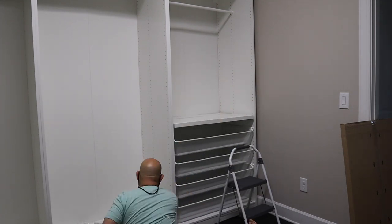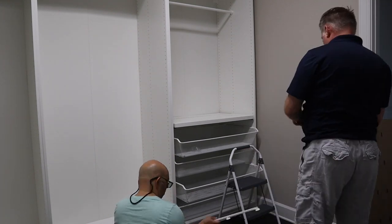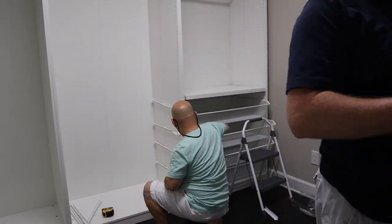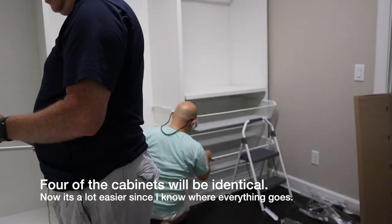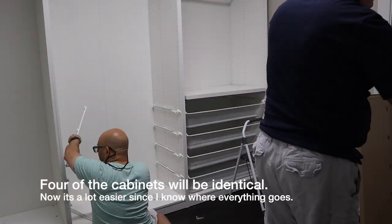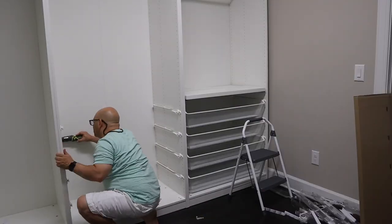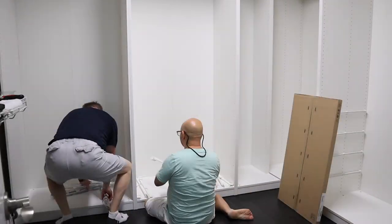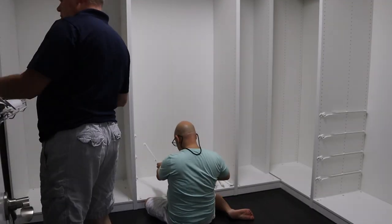Now it's time to hang the clothing poles. Once the first cabinet was done, I knew exactly where to put everything else on all the other cabinets, so I was able to get through the rest of them much faster. Tim opened all the packages while I installed the hardware with an electric screwdriver. It went really fast and really smooth.